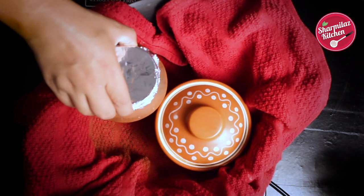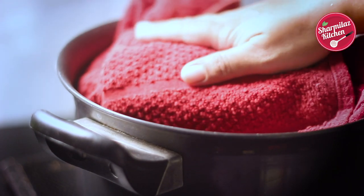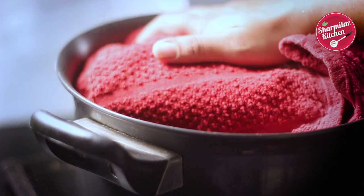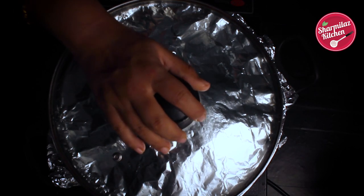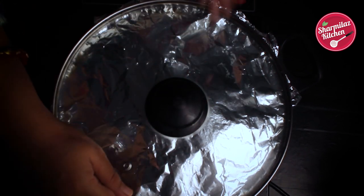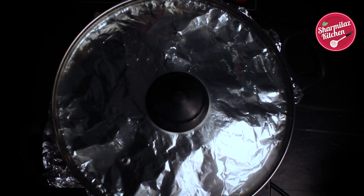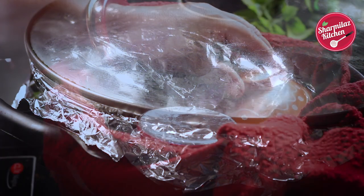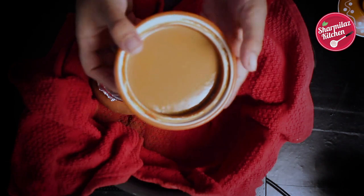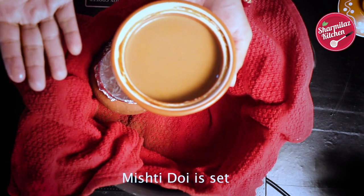Now place a heavy towel inside. Keep the mishti doi bowl in that and wrap up with a towel. I am covering with foil paper to keep the inside warm. Finally put on the lid. Now keep the heat to simmer for 1 hour. Friends, we are just giving it a warm environment to set the dahi — don't think we are cooking or steaming it. After 1 hour, let it cool down in the pan, and after that rest for at least half an hour before taking out to serve.